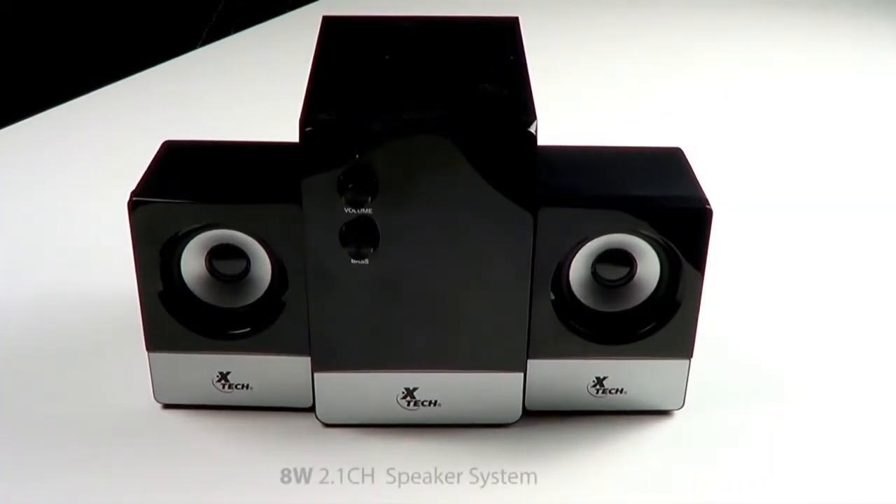Thank you for choosing X-TEC. Today we will show you the XTS 300 8W 2.1 channel speaker system.